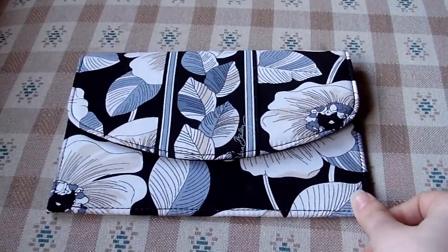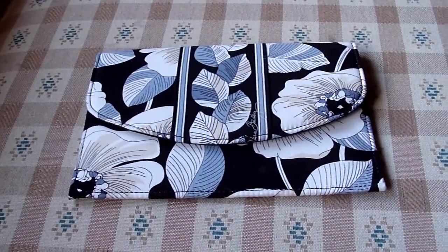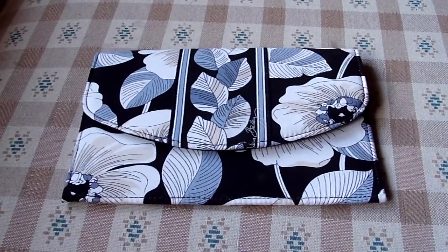If you are interested in this item, I will post a link in the description to the Vera Bradley website where you can find it. Any questions or comments, please post below. Thank you very much for watching!